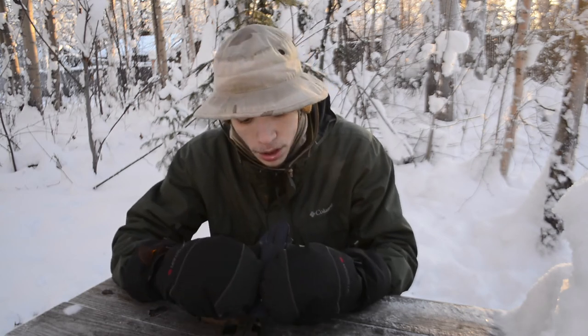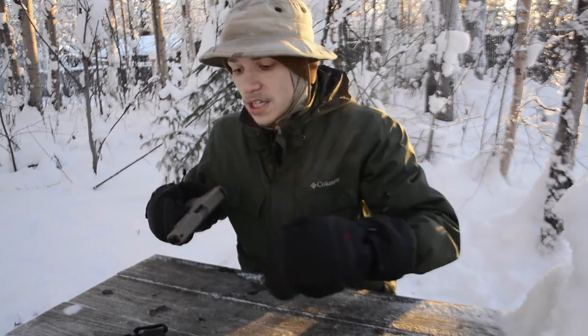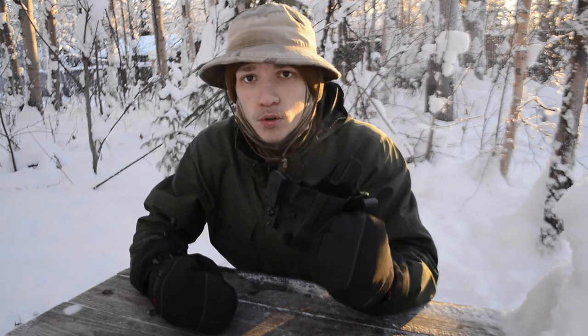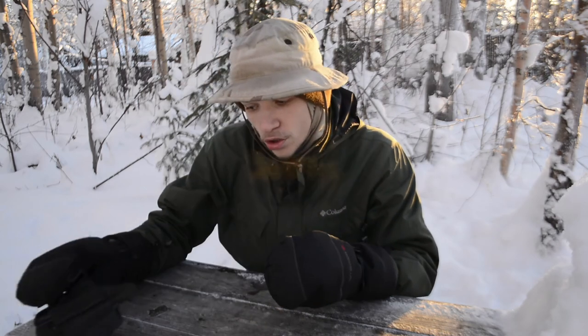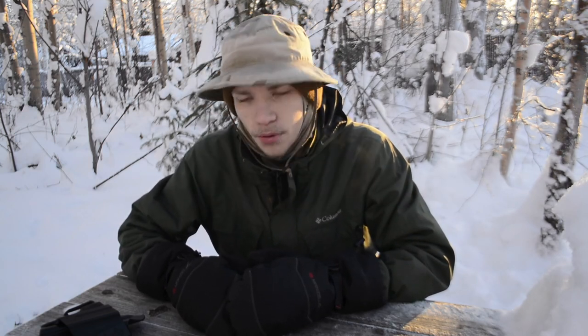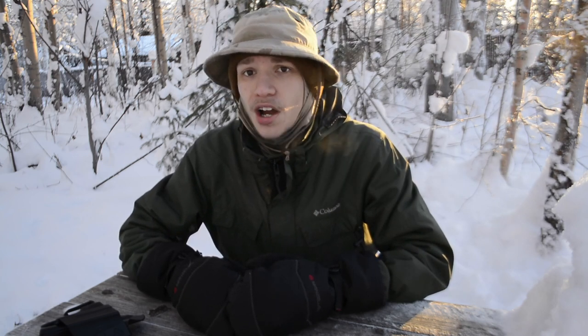Other than that, it is actually a pretty good holster. So anyways guys, in closing, the DeSantis Scorpion 2 is a pretty good holster, it's just not my preferred holster — not my preferred cup of tea — and I'm really just not the largest fan of it. I'm sorry for this kind of down review. Sometimes this happens. But anyways, hopefully you guys have enjoyed this. God bless and I'm out.